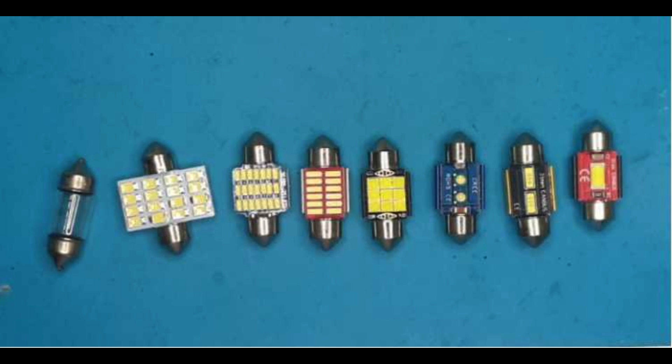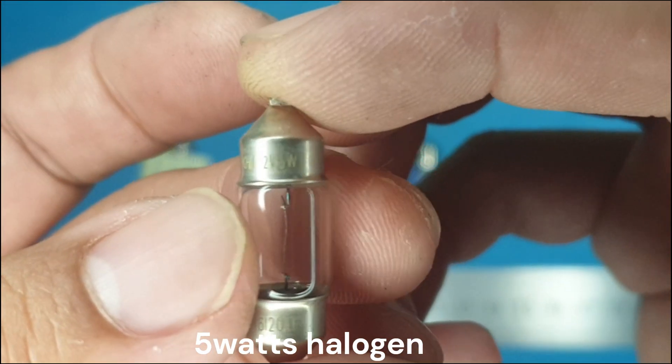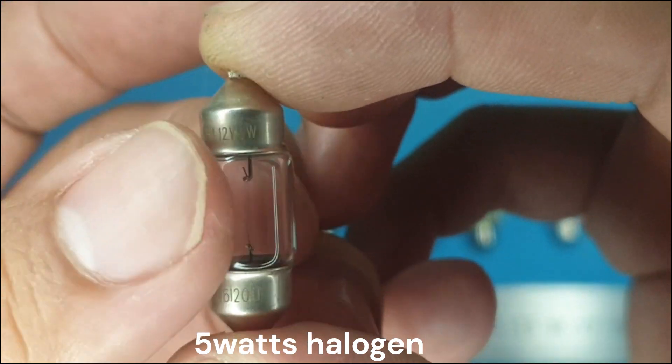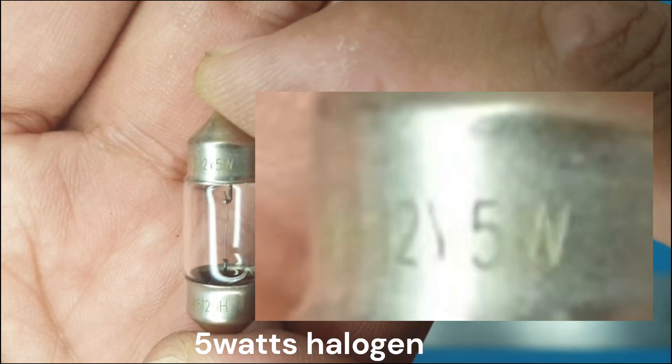For baseline we have two different kinds of 31mm festoon halogen bulbs: 5 watts and 8 watts. These are the OEM bulbs installed when the vehicle is freshly out from the dealership.